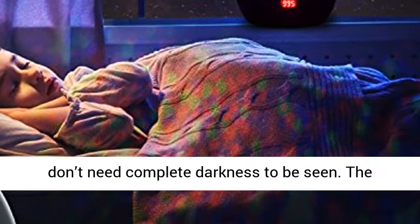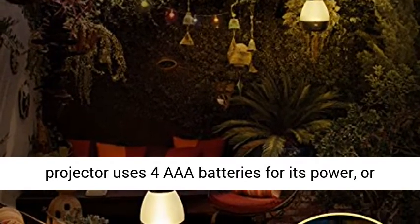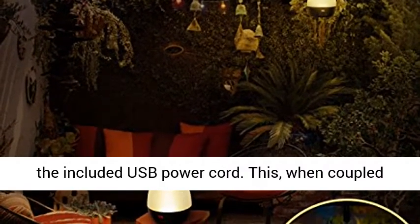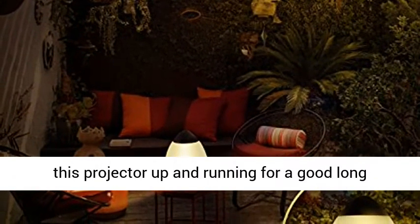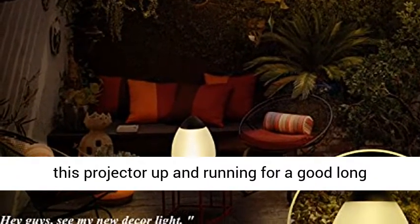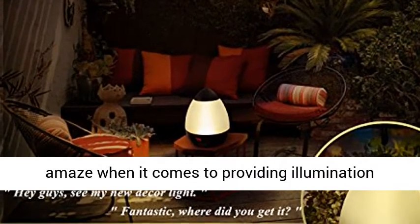The projector uses four AAA batteries for its power or the included USB power cord. This, when coupled with the longevity of the LED bulbs, helps to keep this projector up and running for a good long time. The Huntry Star light doesn't cease to amaze when it comes to providing illumination devices.